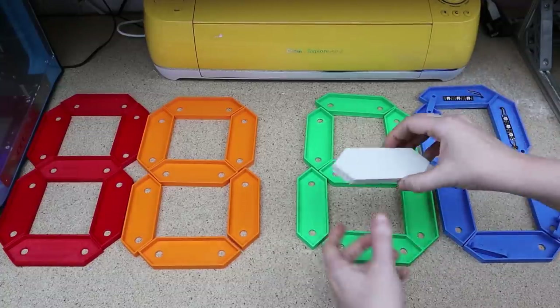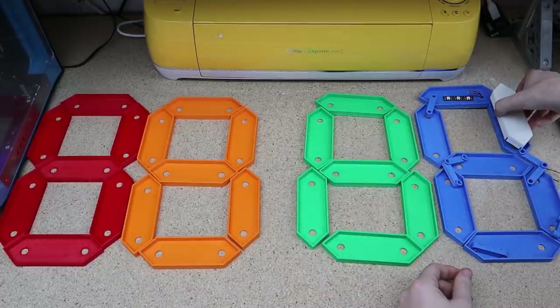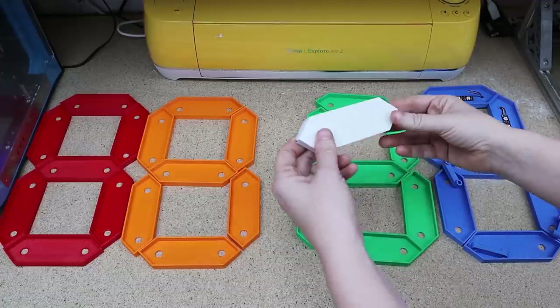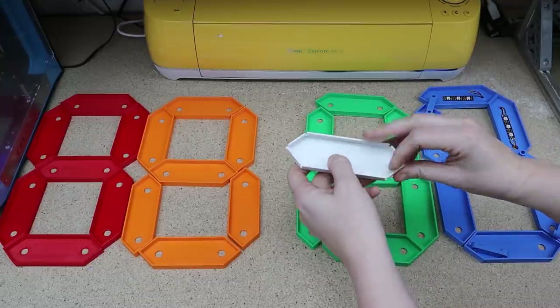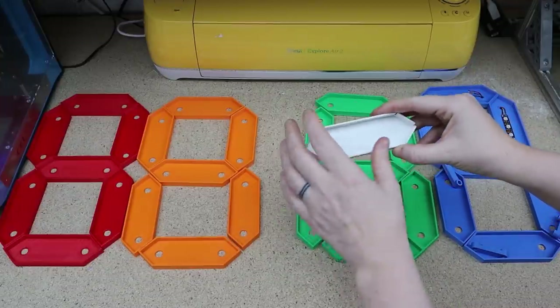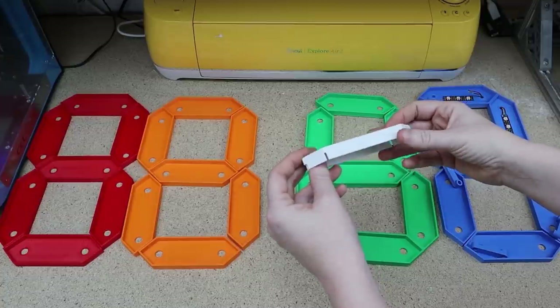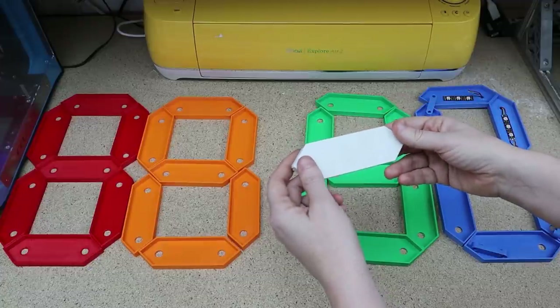I also need to print all the white parts — the lid goes on top of the base and slots in really nicely. But I want to do a test first because I'm not sure how bright this is going to be using just three neopixels at five volts. I want to test on the wall because let me show you the problem we have down here in the basement — let me show you how bright it is in here.